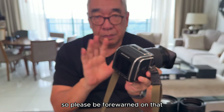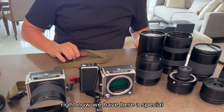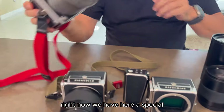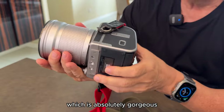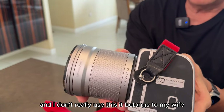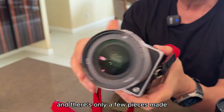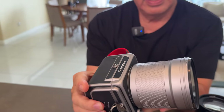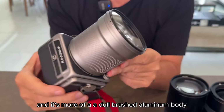We have here a special edition 80th anniversary Hasselblad, which is absolutely gorgeous. I don't really use this one — it belongs to my wife and she loves it. There are only a few pieces made — I think only 80 pieces — and it's more of a dull brushed aluminum body.